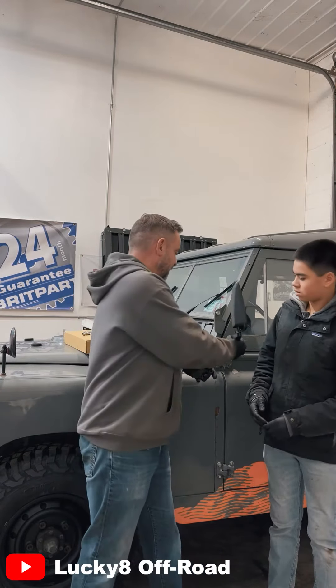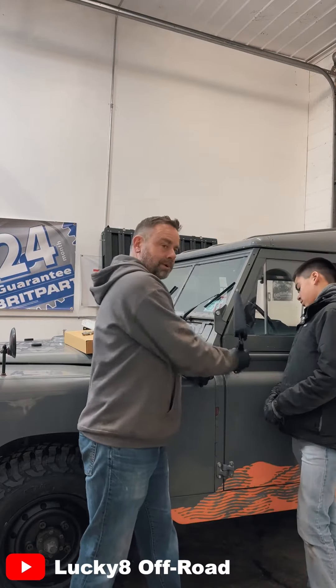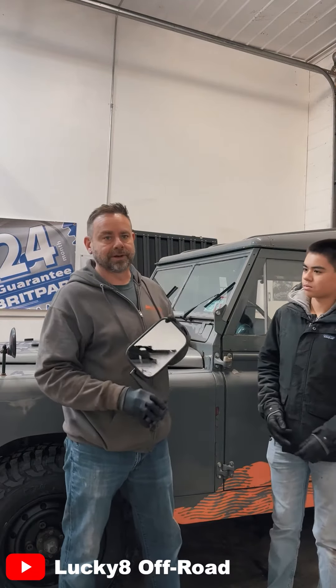So with this bracket, boom, like this, fold it to your door. Now you got some real mirrors. Let's get to work.